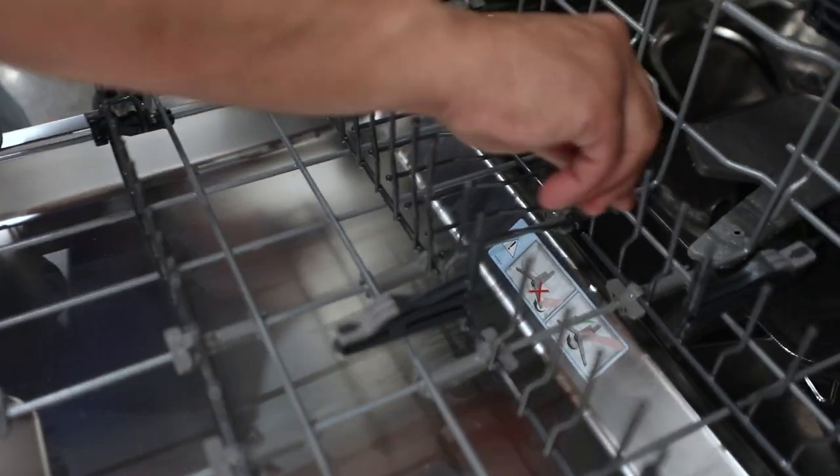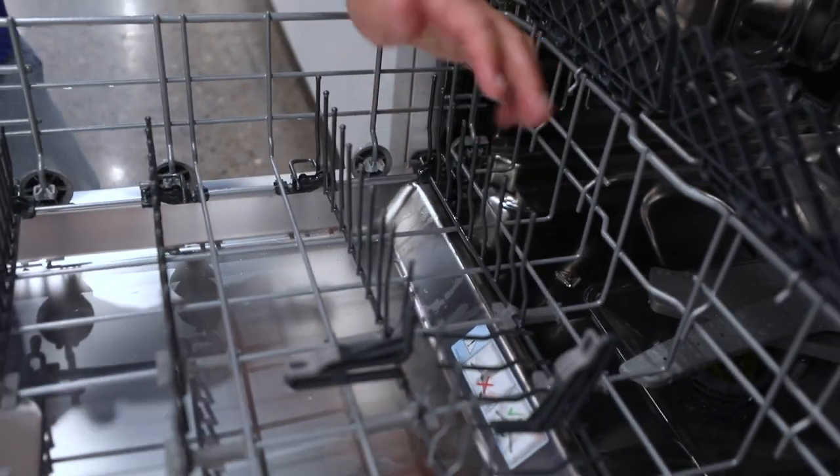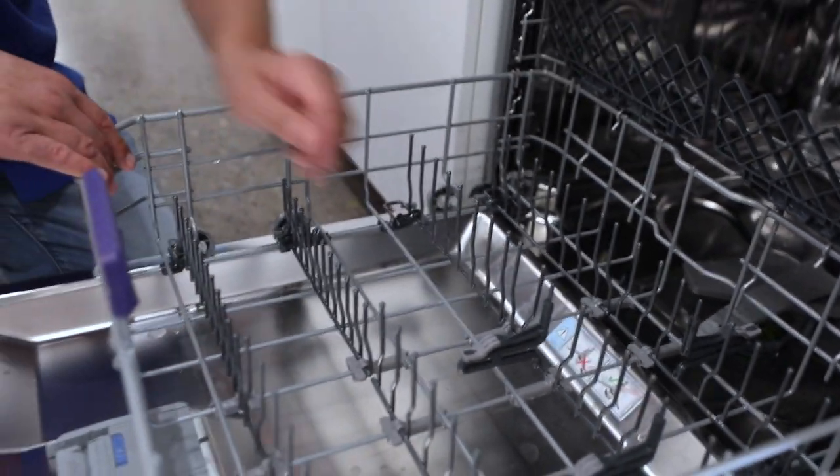These adjust down, so you could put these tines down if you have a pot or something like that, so you don't hit the tines, etch them, and maybe make them chip away. I know in older models sometimes that happens.